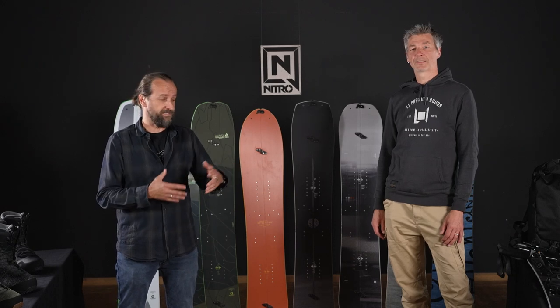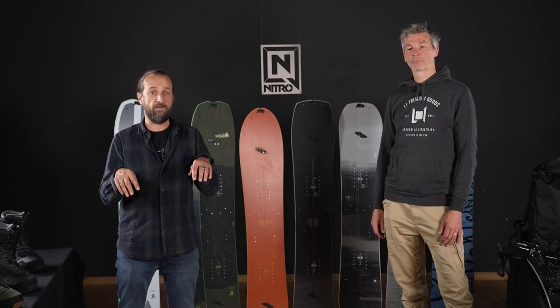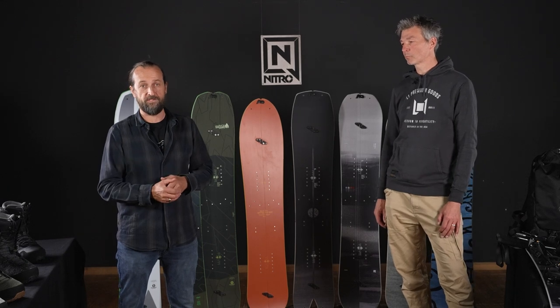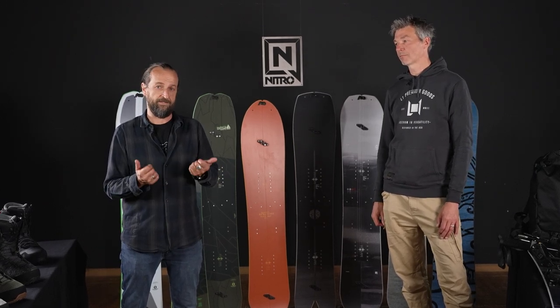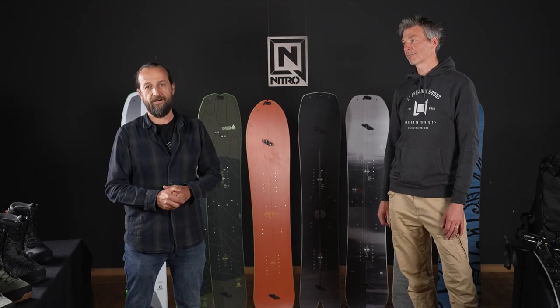So guys, you saw a lot of splitboard equipment today. We're proud to have been in this business for a long time, and we have a lot of different products that interact very closely — boards, boots, bindings, accessories — everything designed to work together. Take a look at the videos below for more detailed information on every single product we've touched on. Get out there, go to a splitfest, try it out for yourself. Always try splitboard equipment before you buy, get knowledgeable about what's going on outdoors, and have fun out there this winter. Thanks for watching.